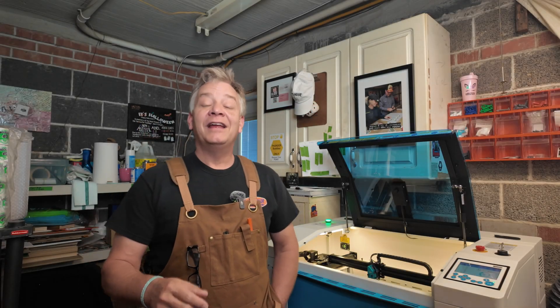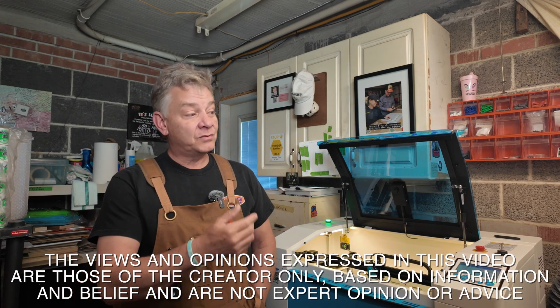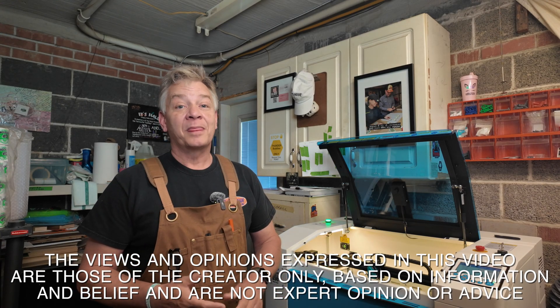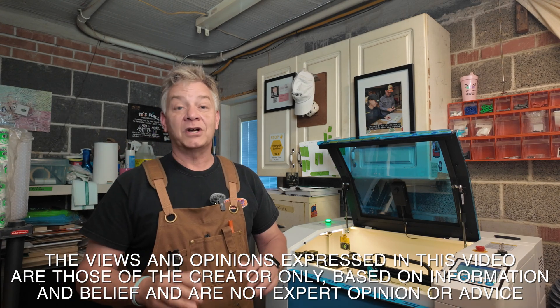Welcome back to my little garage. If you're a new laser owner as I am, you're constantly trying new materials, trying to learn new things — whether it's in Lightburn software or what types of creative things you can do with this laser that you purchased. And that includes different types of woods, plywoods, MDF, acrylics, powder coated items, all kinds of stuff.